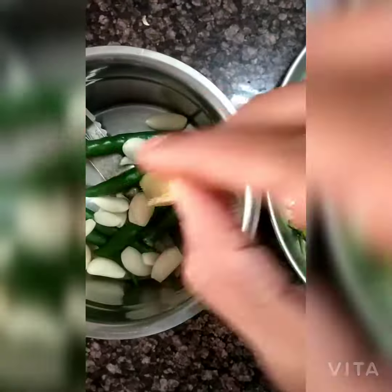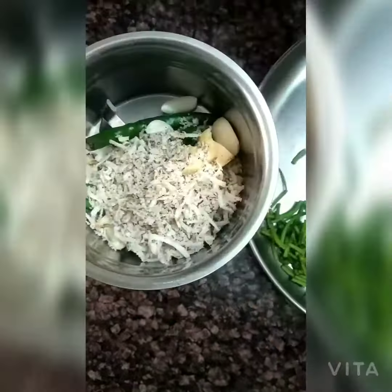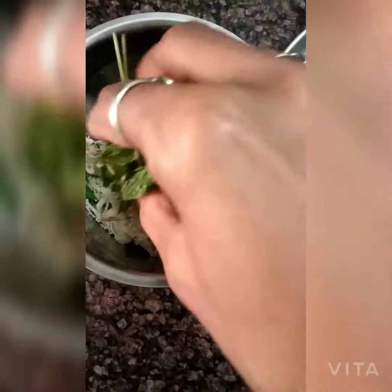You can eat this with bread. It looks very good. I have added all the masala in the pan.